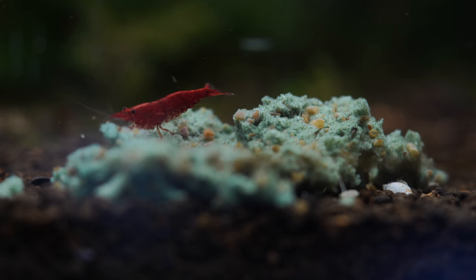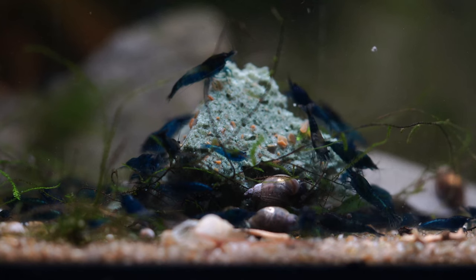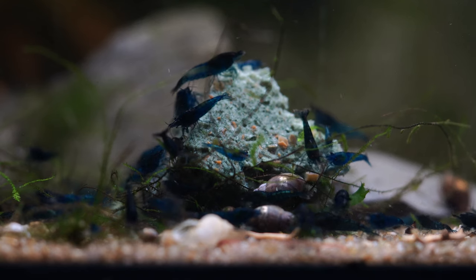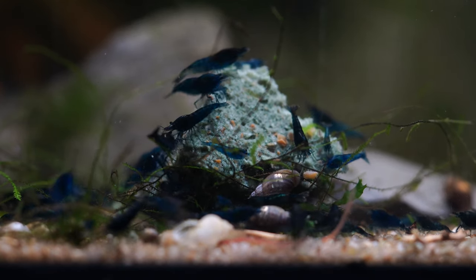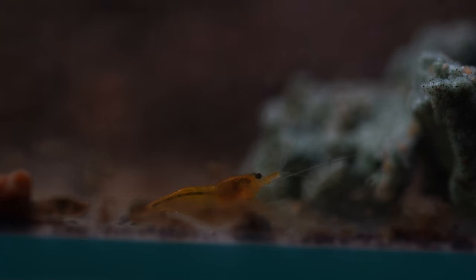From that point, you can have as much fun as you like — add more plants, floating plants, or all sorts of shrimp hides like the one here that I 3D printed. You can put leaves and botanicals in there like Indian almond leaves or mulberry leaves, which shrimp really love. Keep in mind that shrimp babies don't move around much, so you'll want to feed a light powder food right in front of them. You can make your own by crushing regular shrimp food in a nutribullet or mortar and pestle, or use a dedicated shrimp fry food.